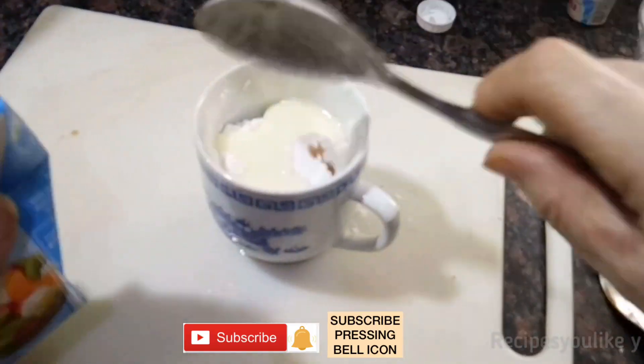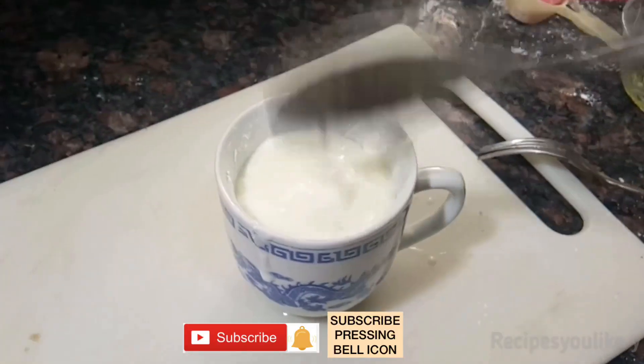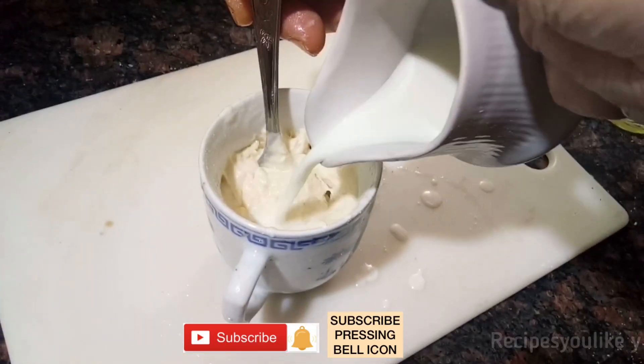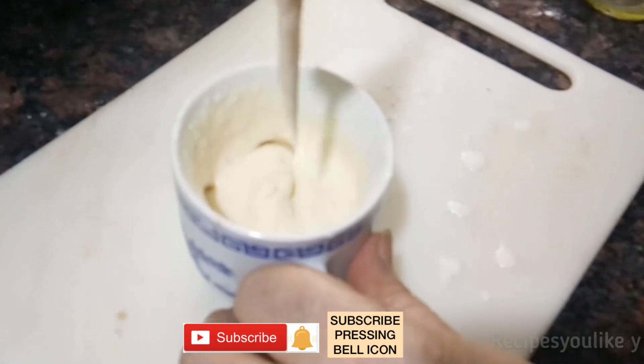Add a tablespoon of fresh cream — instead of fresh cream you can use malai. A tablespoon of curd; if you don't have curd you can add 1/4 teaspoon of vinegar. Mix into a cake batter using milk. It took us a little less than 1/4 cup of milk to make this batter.